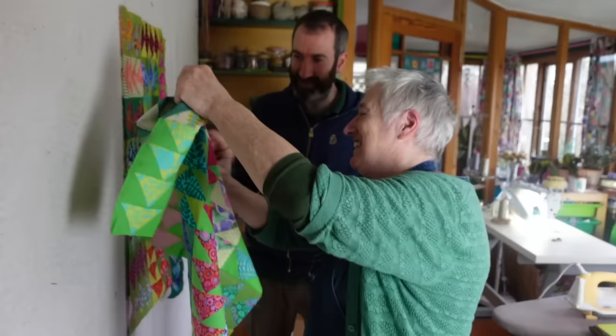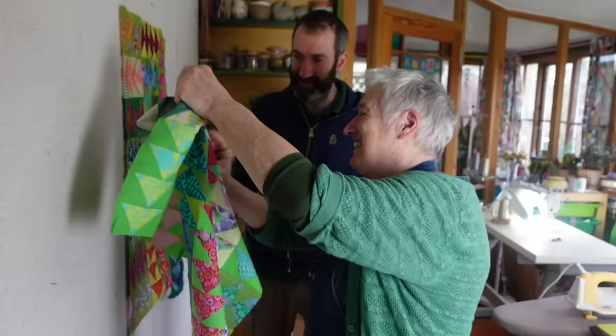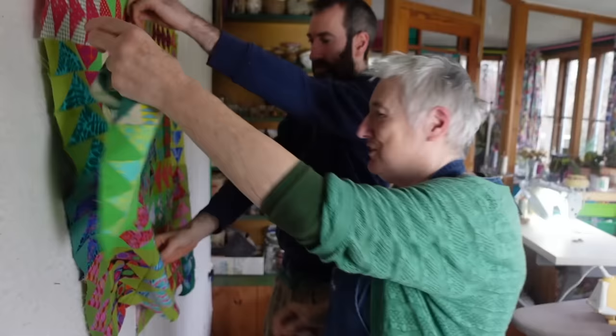We're going to sew this one to this one now. Like that. And we're going to sew that one to that one. And don't worry about this piece.